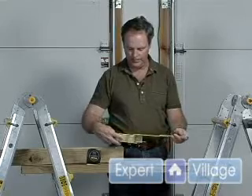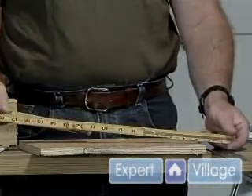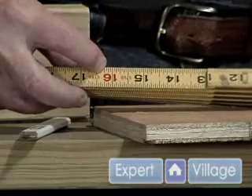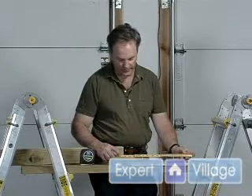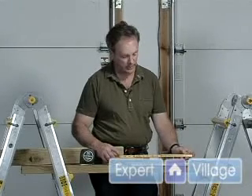As with the scale on the tape measure, every 16 inches is highlighted. There are different types of scales on different types of devices, but most of them are 16 on center because that's what your studs usually are.